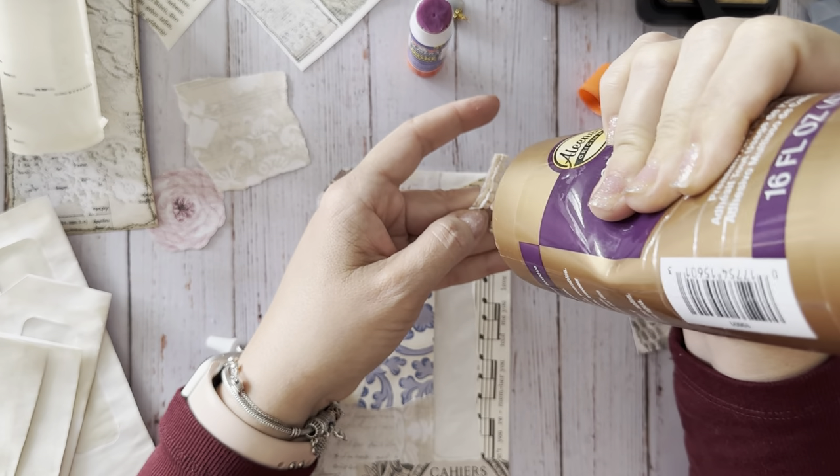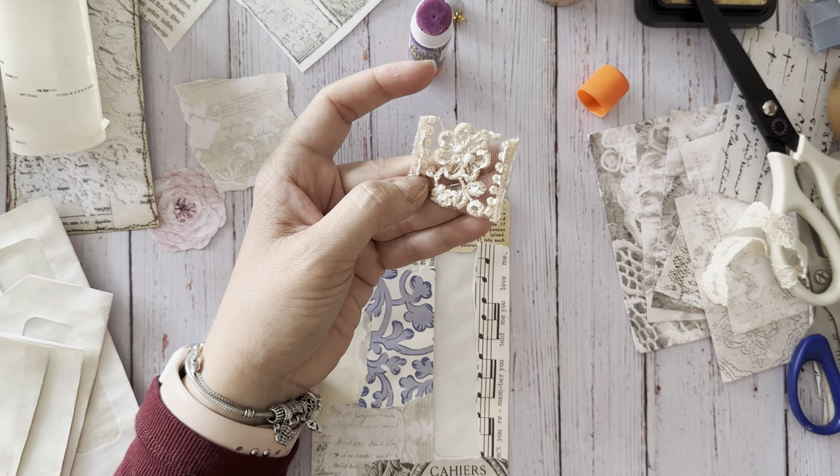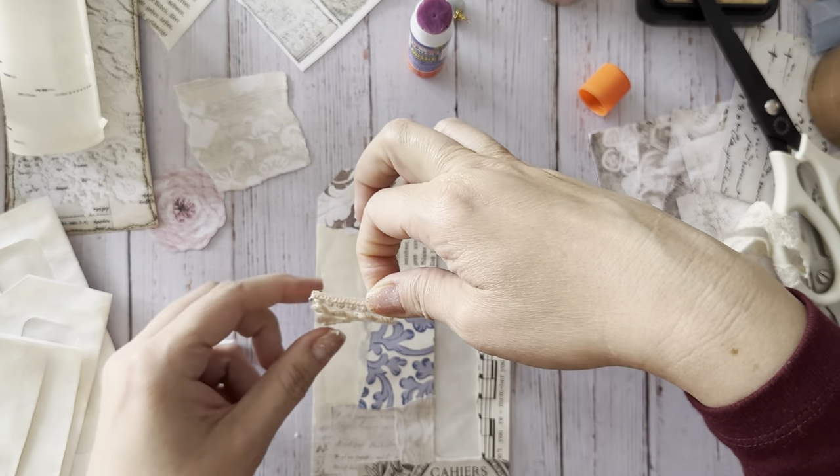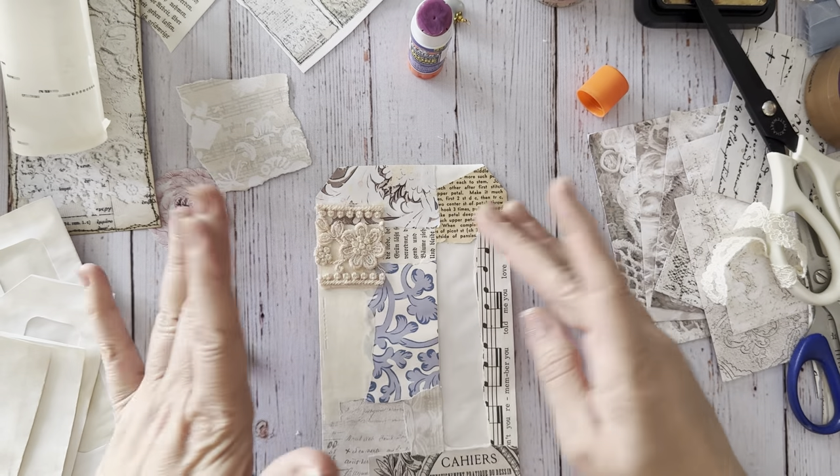Back to using stuff that I have. That doesn't mean I'm not going to buy anything, but I think I'm going to try to be a little bit more mindful instead of impulsive this year.